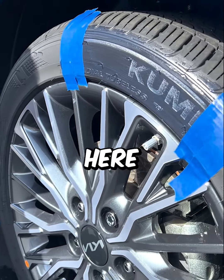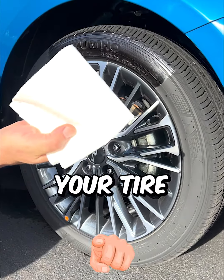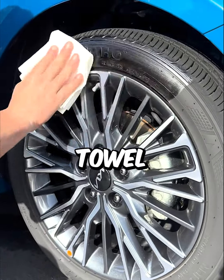Simply take the applicator pad and wipe it on your tire just like you would normal tire dressing. This will dry and cure pretty quickly in the sun here, down here in Florida.